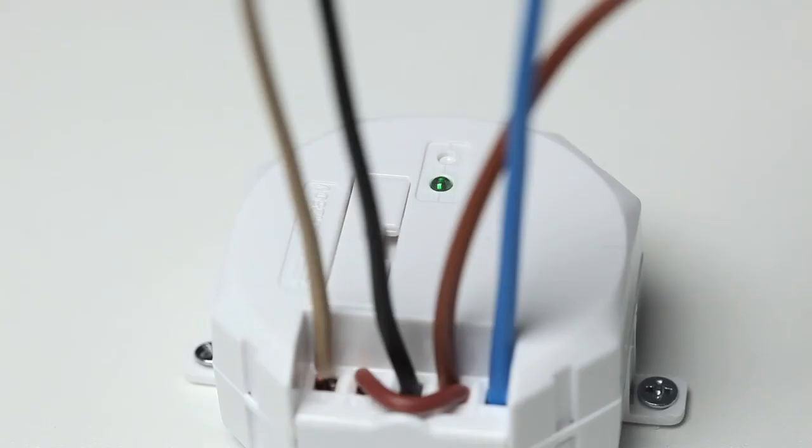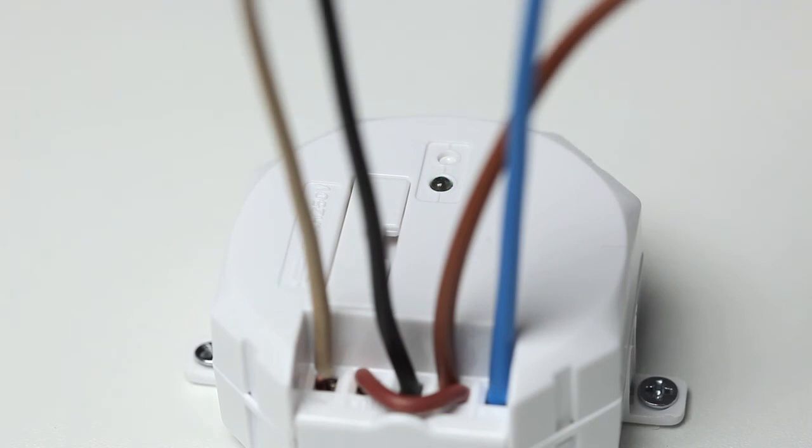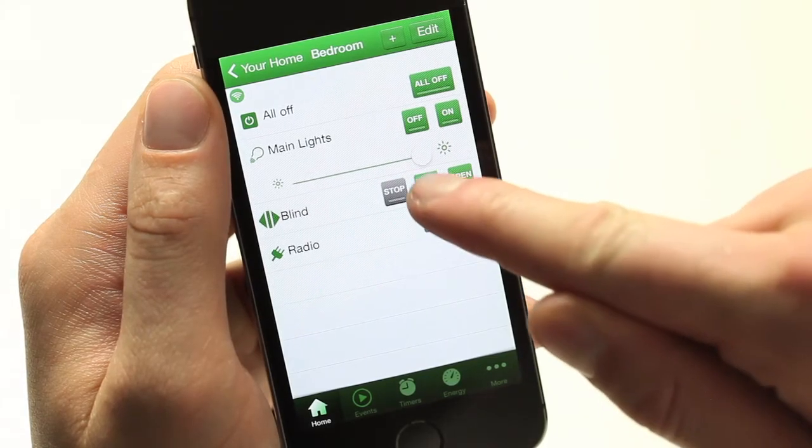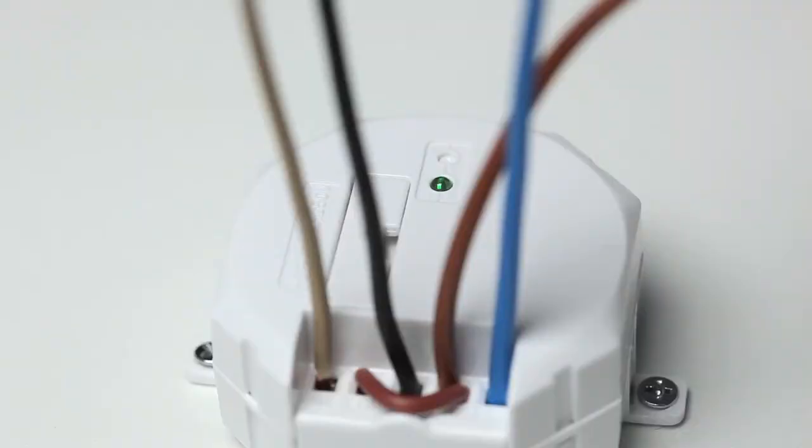Using a screwdriver, press and hold down the linking button on the in-line relay until the green LED starts to flash. Press the close button on the smartphone app. The green LED on the relay will continue to flash and a clicking noise will be heard.